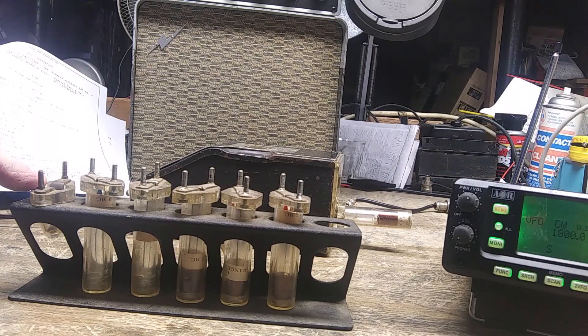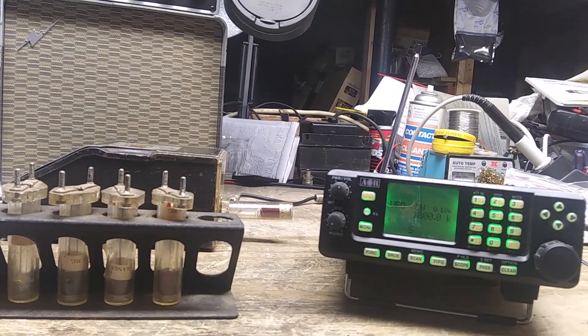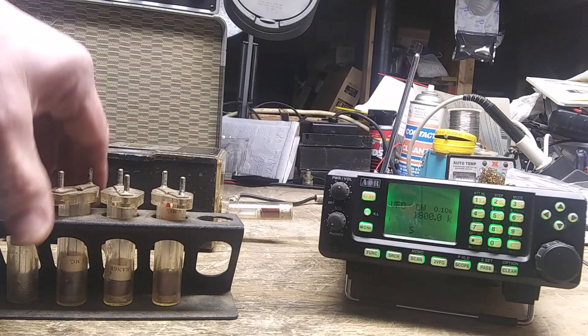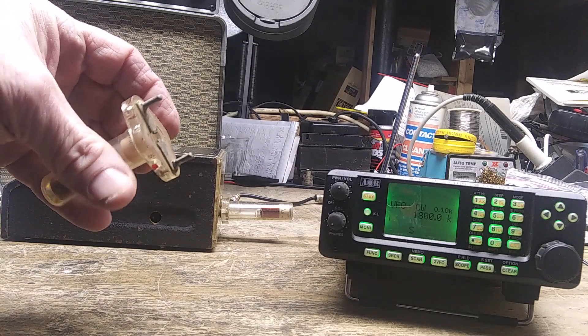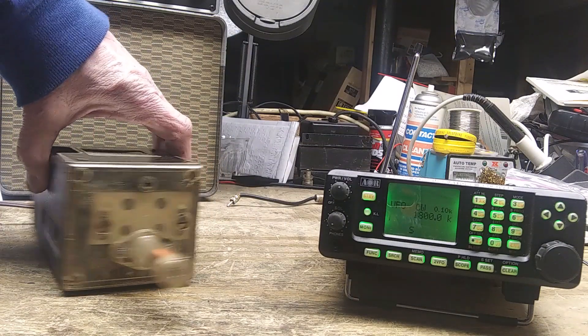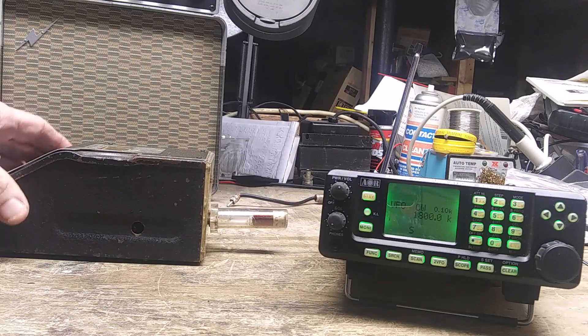To listen to it, instead of using one of my old tube shortwave radios, I'm going to use the AOR 8600 because it goes up that high. You take the coil, plug it into the rear, and it'll put out a tone that a receiver can pick up. I have a Realistic DX-160 across the room and it was hearing this all the way across the room without much of an antenna.